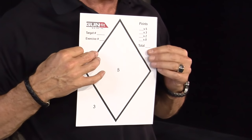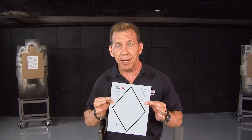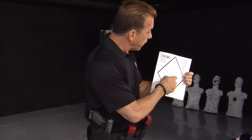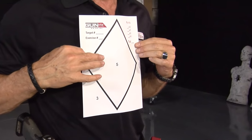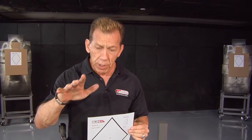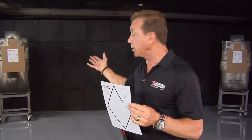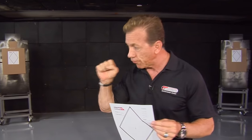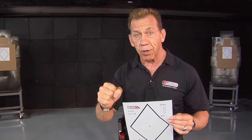That's the accuracy we're looking for — we don't need to be too exact, just inside the scoring area because that's our stopping point. The scoring is five points inside the zone, three points anywhere on the paper, and zero anywhere else. We want to shoot for speed and combat accuracy — speed is one of our main considerations.